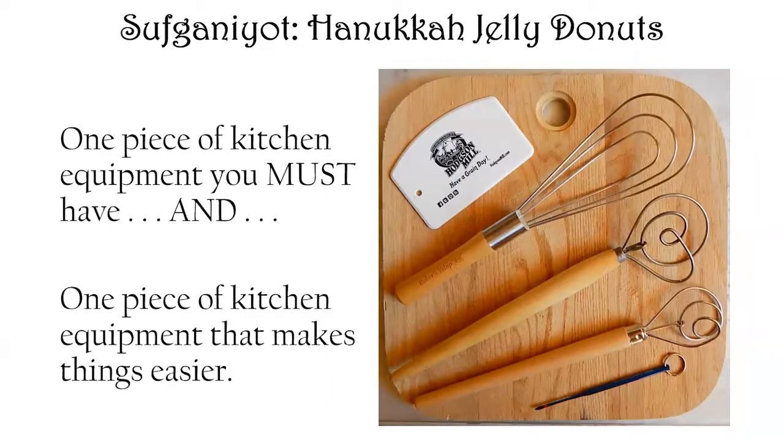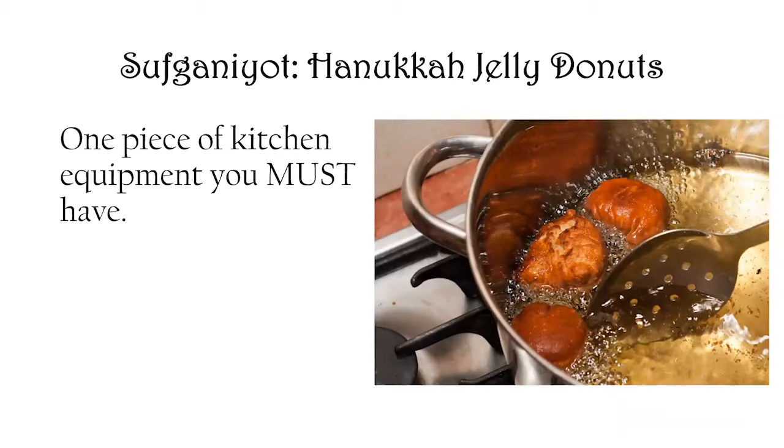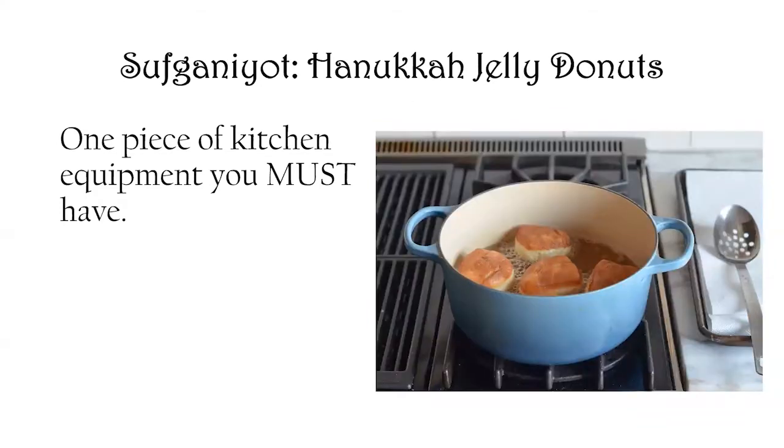There's one piece of kitchen equipment you must have in order to make Hanukkah jelly donuts, and one that makes things easier. The first thing you must have is a fryer. What you see here is a commercial fryer in Jerusalem where they're frying the sufganiyot for the holiday, but you don't need anything that fancy. You can do it in a heavy stock pot on the stovetop, an enameled Dutch oven, or a deep cast-iron skillet.